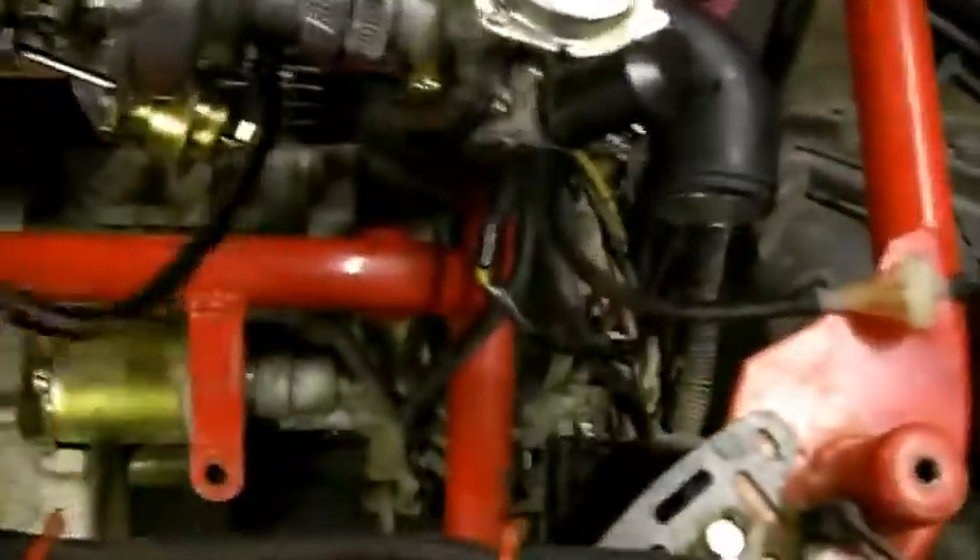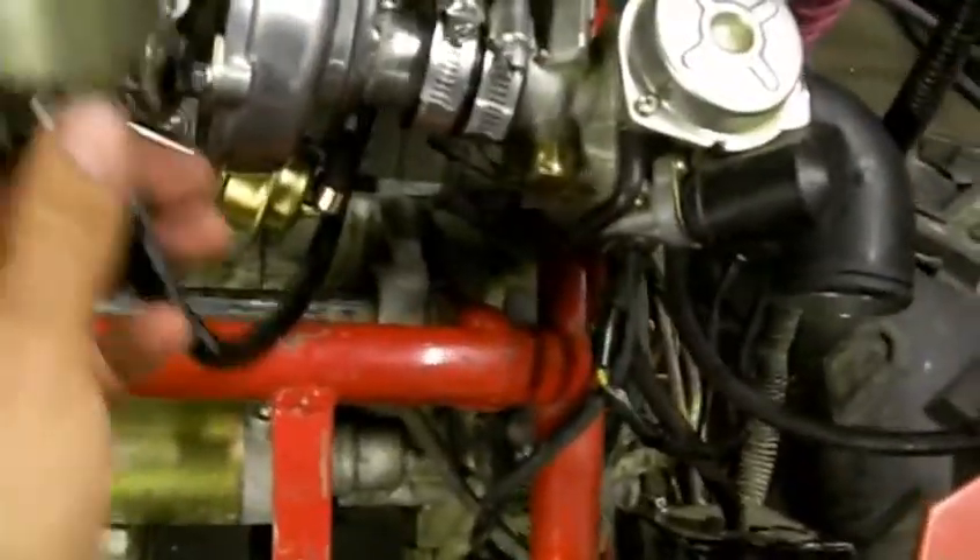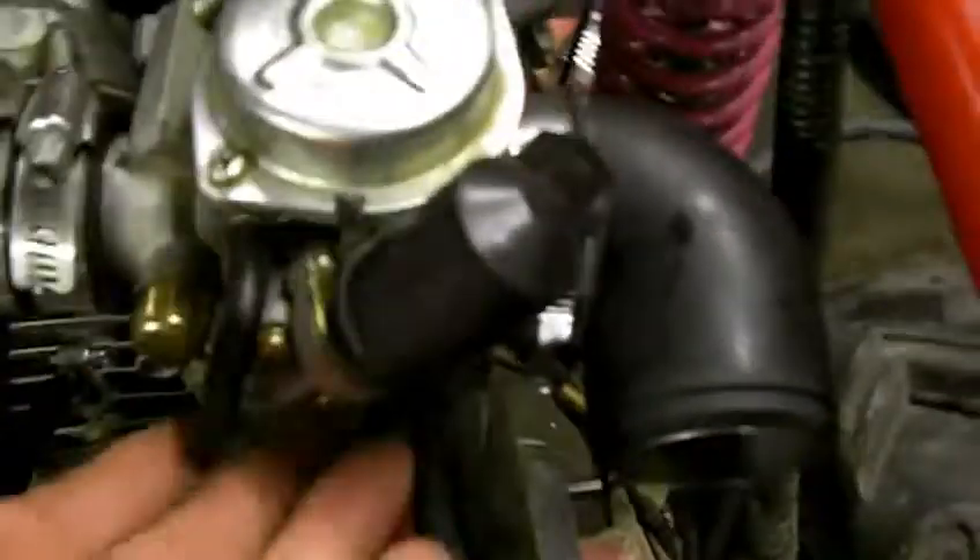This will be a test fire to check for oil pressure for our oil feed to the turbo. We're draining back into the valve cover. The exhaust isn't hooked up yet — that comes later. But for now the carburetor is mounted and we're checking for oil pressure. It should just run off the fuel in the float bowl for now.